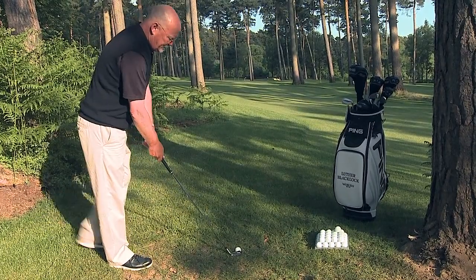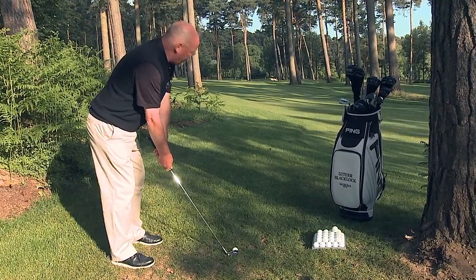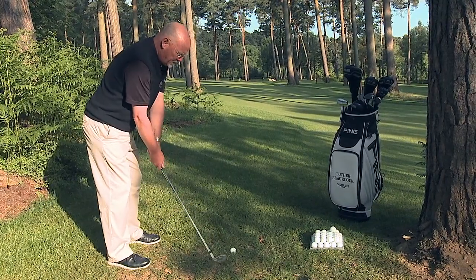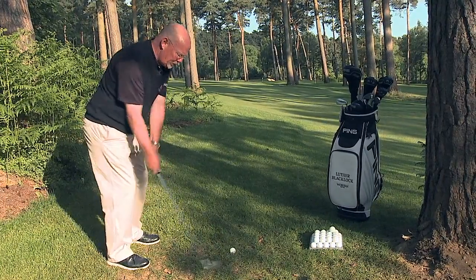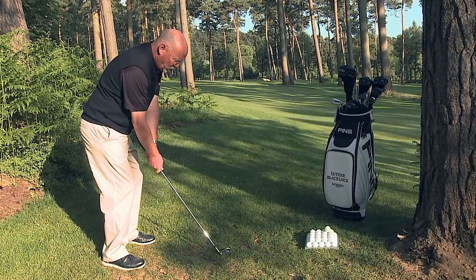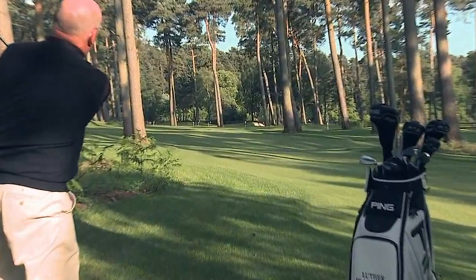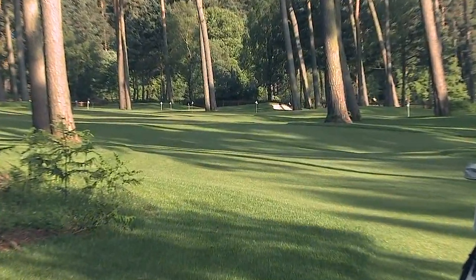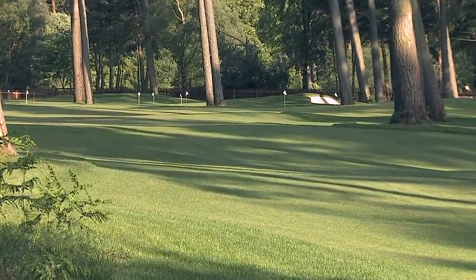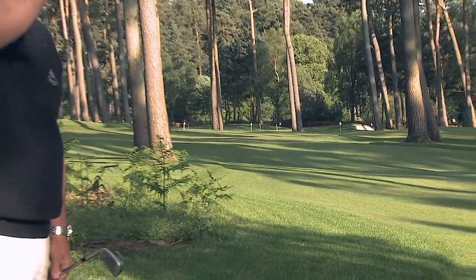Here we go again — here's the full scale set up. Pull the club up the sleeve and walk in ensuring I've still got good posture. Back and through, blade and ball only, drive the ball low. Again you can see how accurately I've sent the ball to those twin pines and the ball hasn't ballooned up.